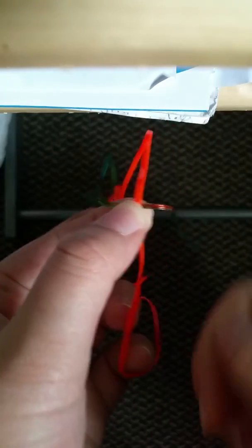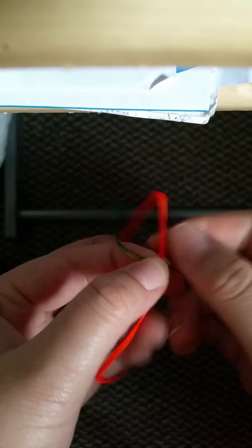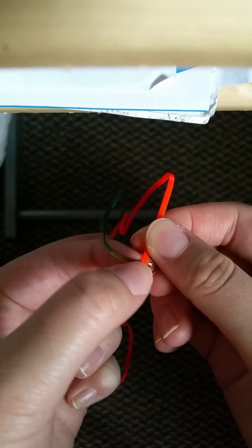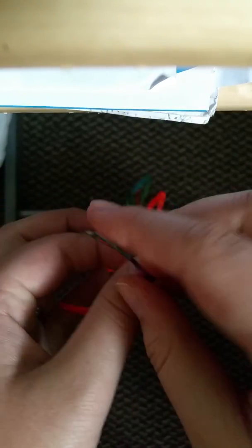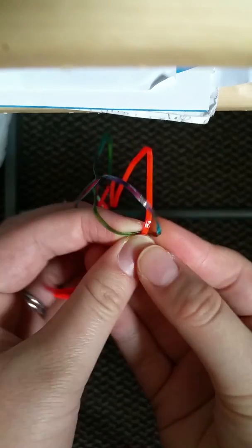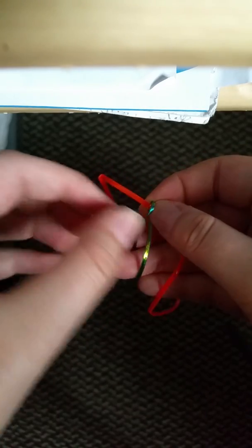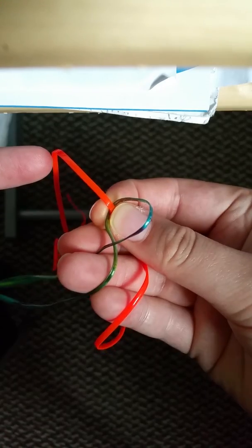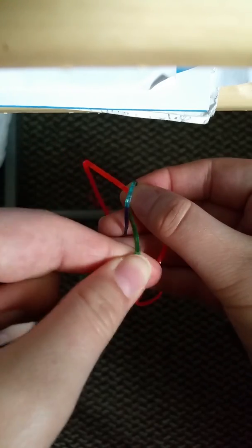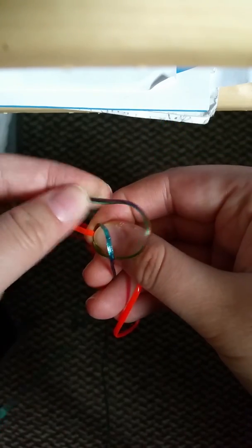Now what you're going to do is you're going to take the bottom strand that's under the orange. You're going to take that strand first. You're going to go over, so you just made a loop — that's your first loop. You can kind of even see it. Now you're going to get the other color, which is the same color as the one you just did a loop, and you're going to do another loop.